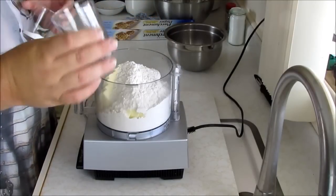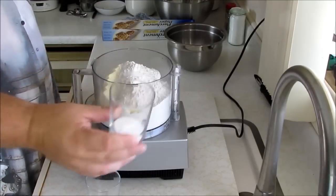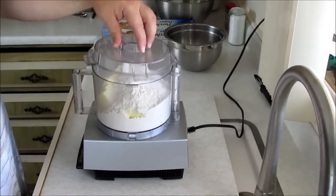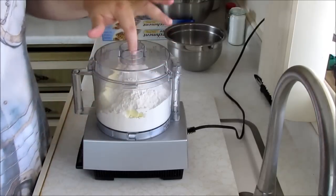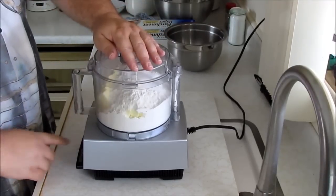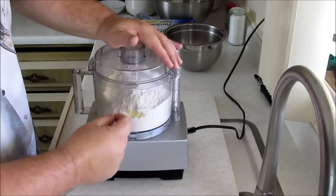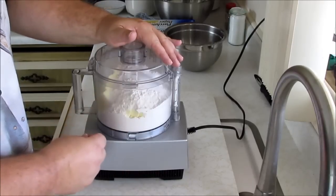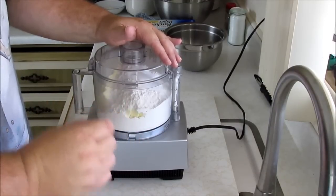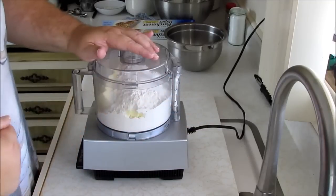Then we have three quarters of a teaspoon of salt — salt makes it taste good. We also have one tablespoon of plain white sugar. Then we put our top on and pulse it. We want to pulse it because the idea is to chop the pieces of fat — in this case butter — into small pieces. Then we're going to add some water, which will bring the dough together. The reason we want the fat to be in chunks is that's what gives us our flakes — it's the pieces of butter between the pieces of glutinous pastry.